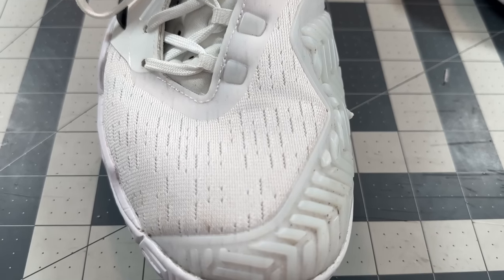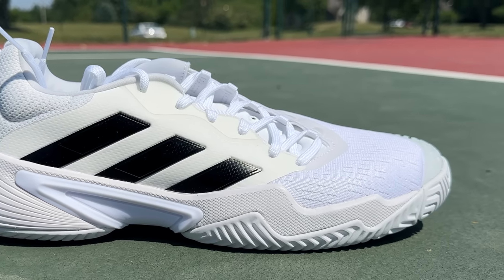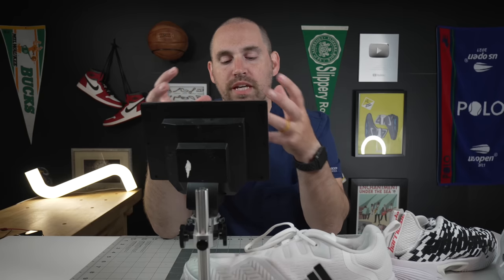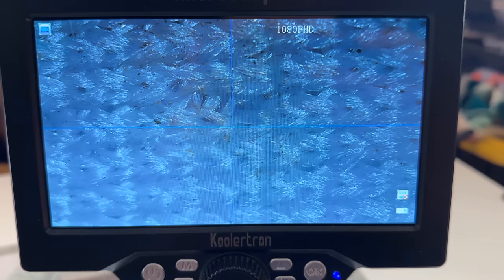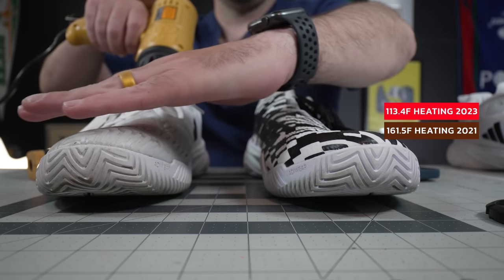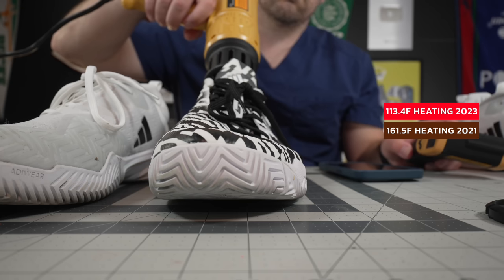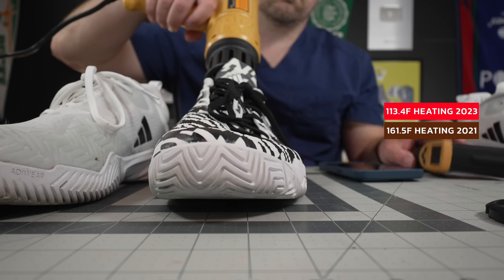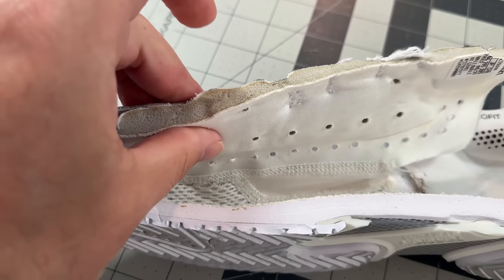Moving across the shoe, versus the 21s where it was kind of just a molded shell of an upper, if you look at the 2023 it does look like a mixture of textile threads. It is very soft to the touch and breathes exceptionally well versus the predecessor. On the breathability test, the 2023 barricade only heated up to 113.4 degrees versus the 2021 barricade at 161.5 degrees, and that really just comes down to the materials in the uppers.